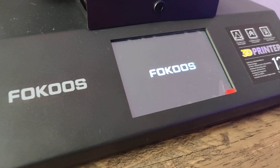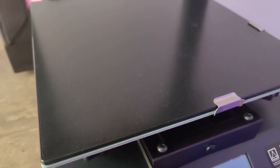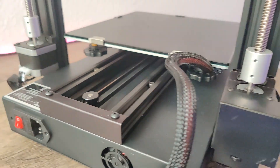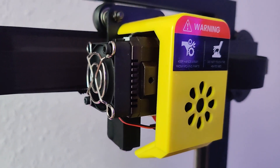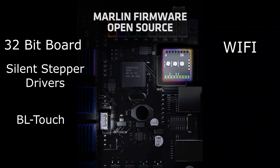We have a 3.5 inch display, which is very responsive, and an ultra base-like printing bed. Dual Z-axis, which prevents Z-wobble. Direct drive extruder with integrated filament sensor. The main board is a 32-bit one with silent stepper drivers and an integrated WiFi module. There is also a place to install BLtouch.